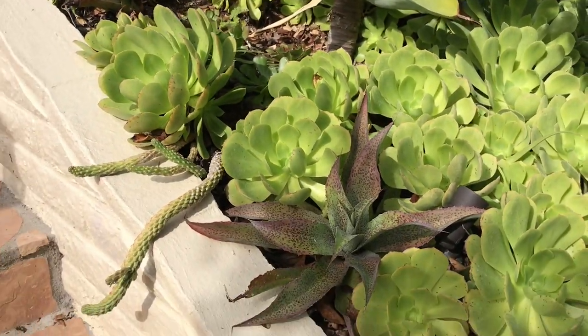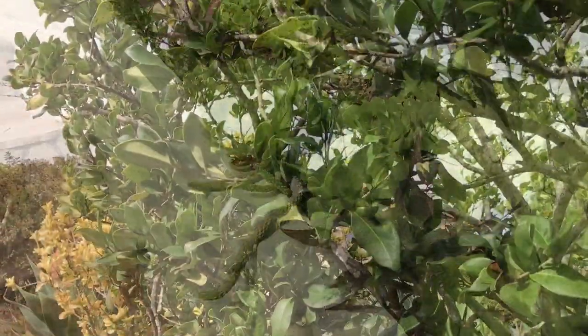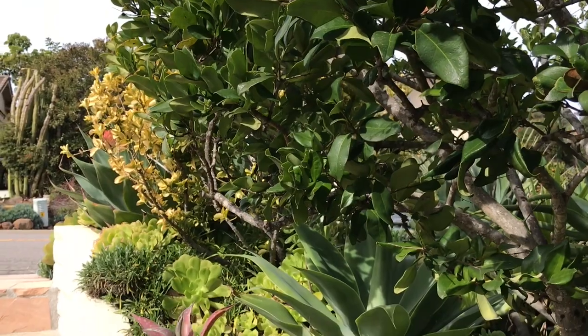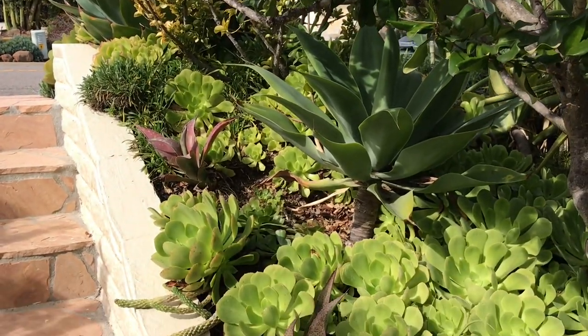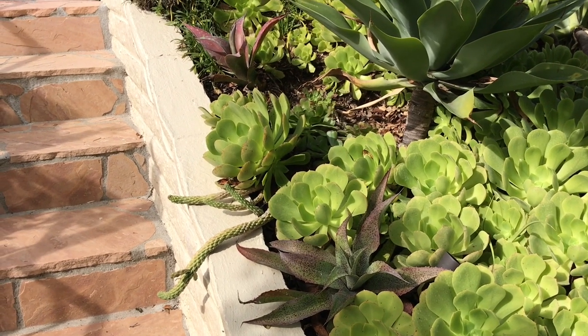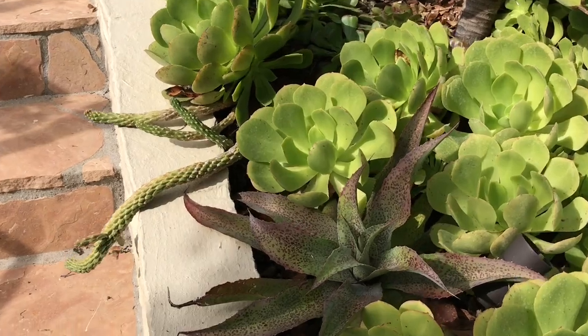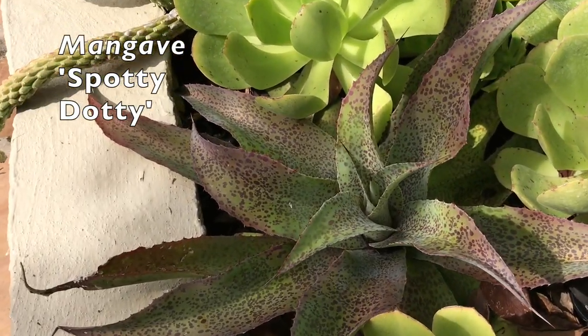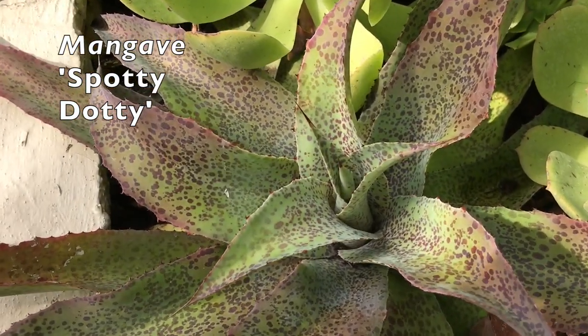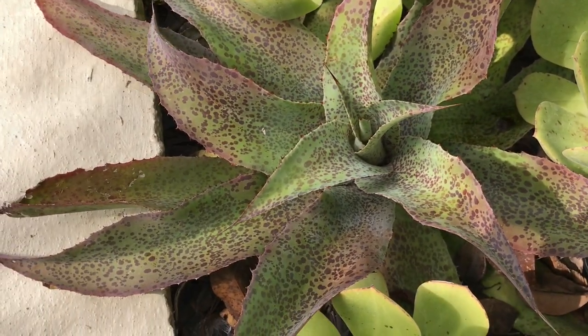These are somewhat engulfed by the Aeoniums, but they're doing well. Texas privet lets in a lot of dappled light, and they're tilted somewhat toward the sun, but they don't seem sun-starved, and they're getting enough sun to bring out their marvelous variegation. Look at those spots and dots and freckles, which is a characteristic of this genus.